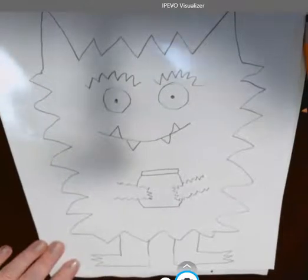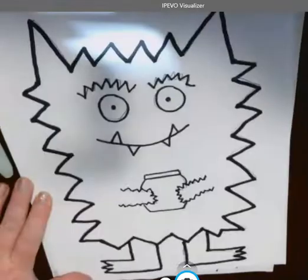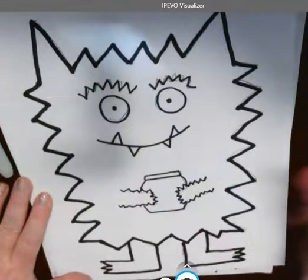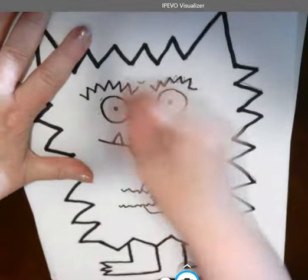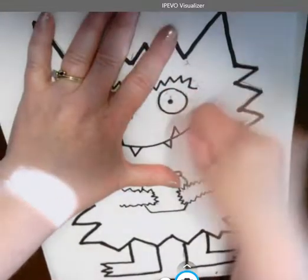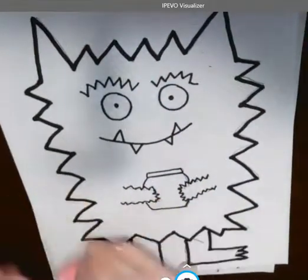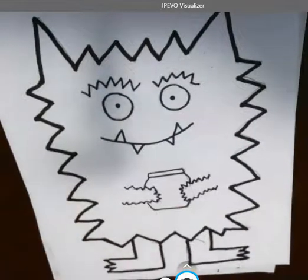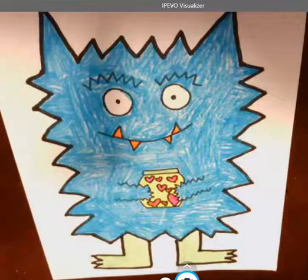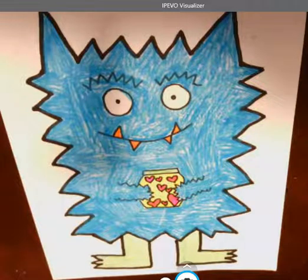Next I want to take my dark colored crayon or marker and go over all of the lines. Now I want to take my eraser and erase all of those pencil lines. I want to add something to my jar too — I didn't add anything in my jar. I'm going to erase all the lines, add some hearts to my jar, and then add color. And there we go boys and girls — there's my color monster! Thank you so much for listening and have a wonderful day.